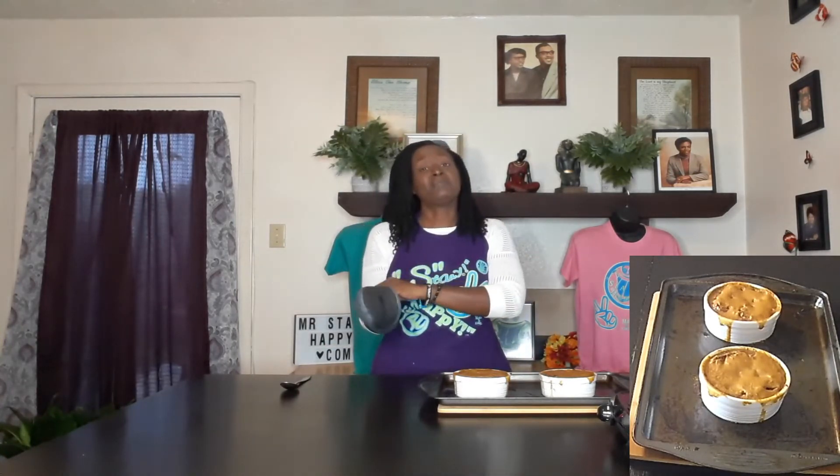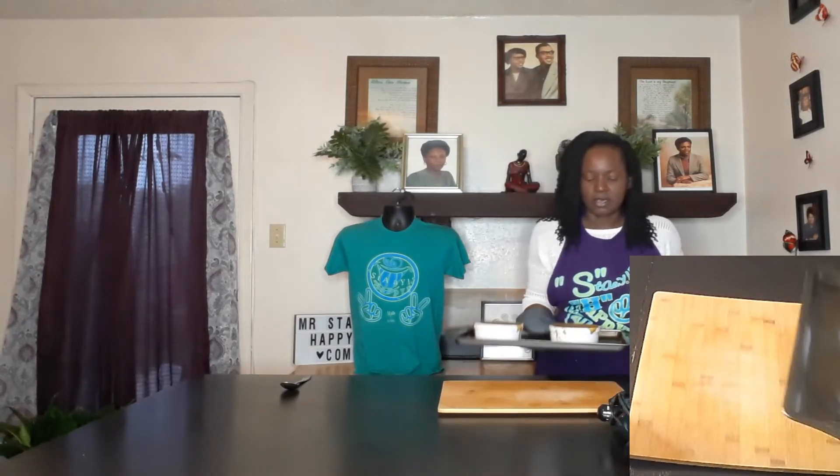Alright, I am back! My cheese is melted on my French onion soup, we are all done. I had to take some photos for social media so it's not bubbling anymore, but I promise it was bubbling. As you can see it has melted. This is still kind of hot but I'm going to try to pick it up so you can see it.